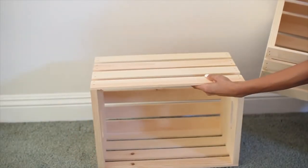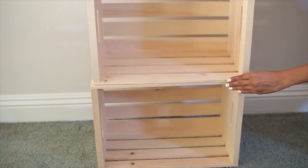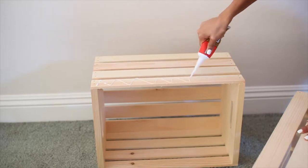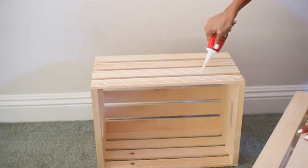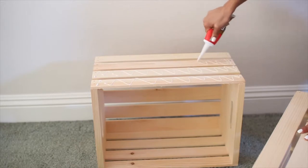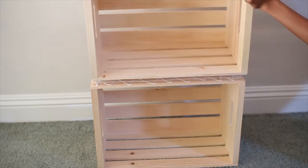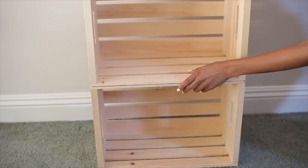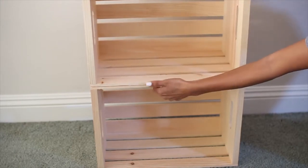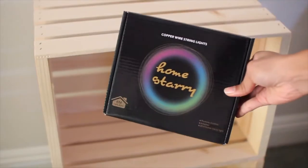Stack them on top of each other just so you can get an idea of where you're going to put the glue, and make sure that it lines up evenly. Then begin adding your liquid nails glue — be really generous with it because you're going to need a lot so it will stick together. After that, place the crate on top of the glue, press it down to secure it, and allow this to dry for 24 hours.